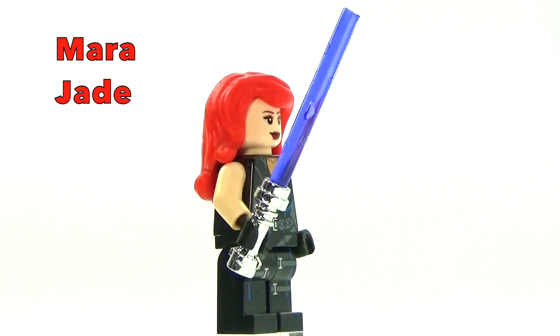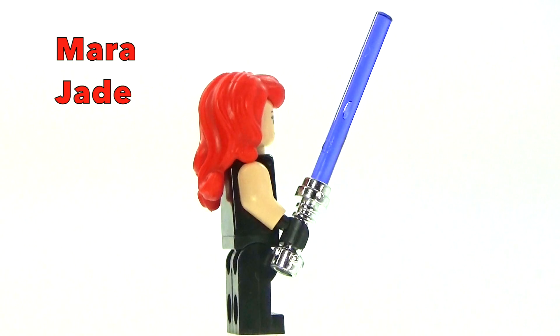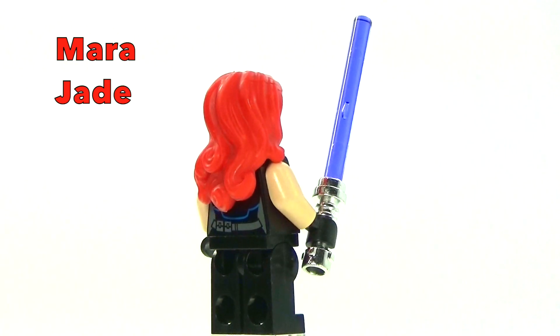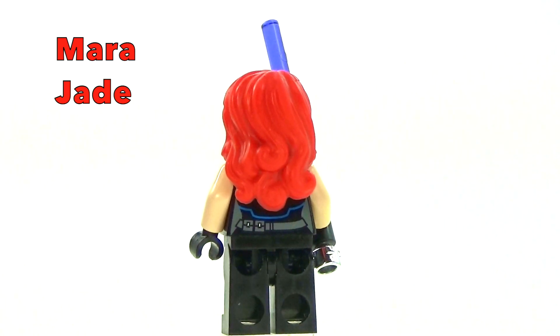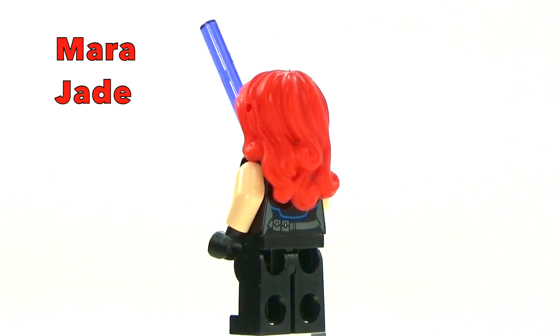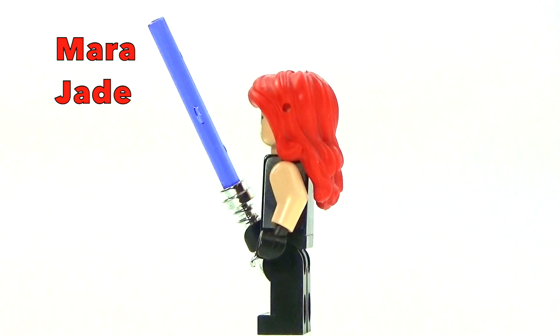For those of you who may not be super into Star Wars, this is from the Expanded Universe books. She was Luke Skywalker's wife, which I always thought was really cool. So I kind of wanted to make a custom of her. Who knows, maybe one day Disney will decide to go down that route in one of the movies and show her. I think that would be awesome.